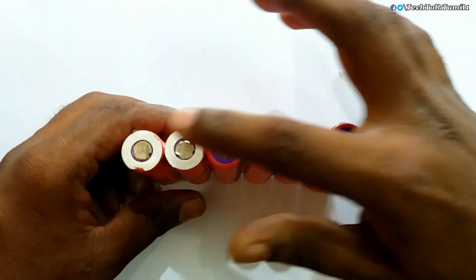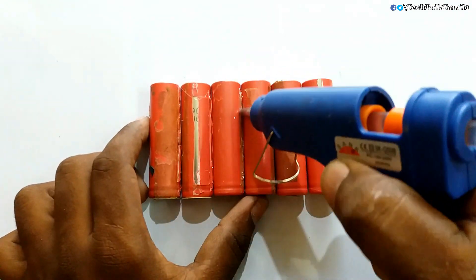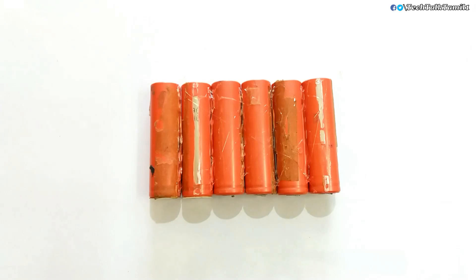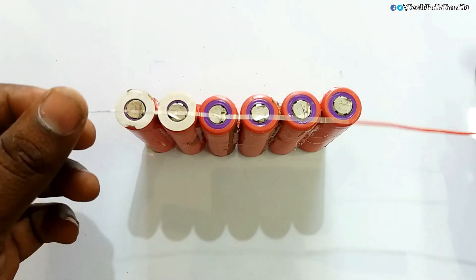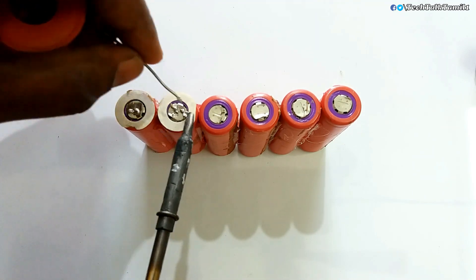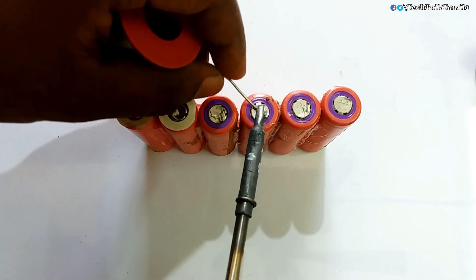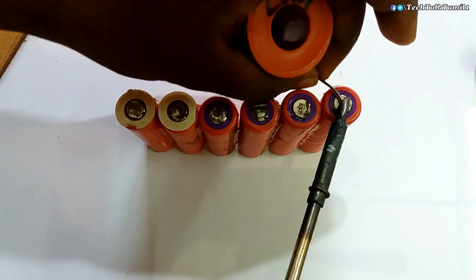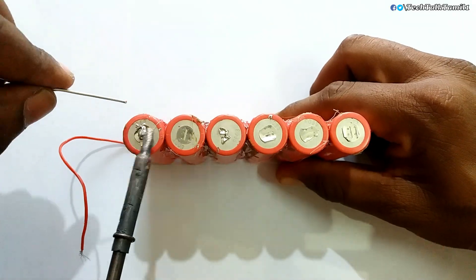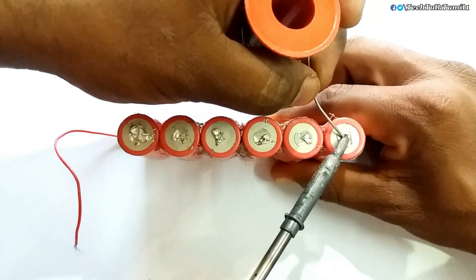Cut with the glue gun and fix it. Now we need to solder the battery. We need to remove the battery — so it will be easier to fix it.